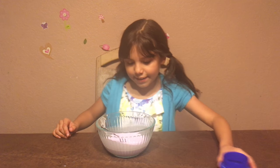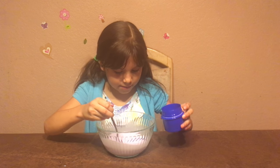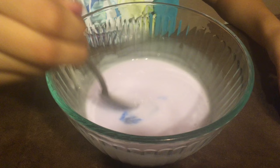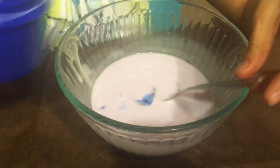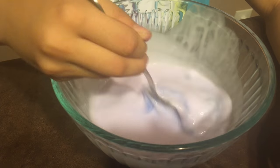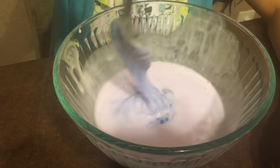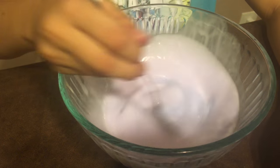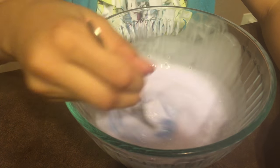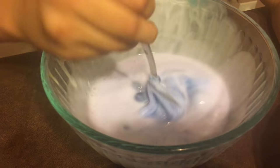Now we add the Tide. We have to add it slowly, little by little, then mix. Now add more.